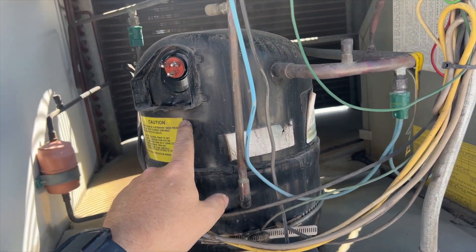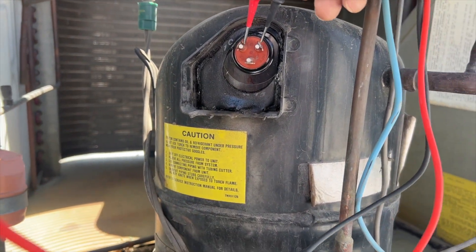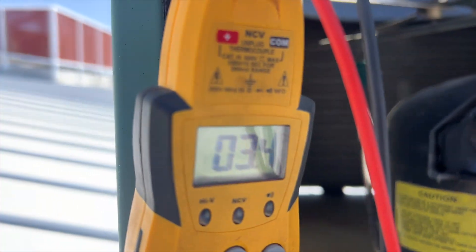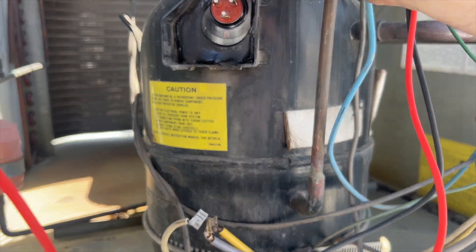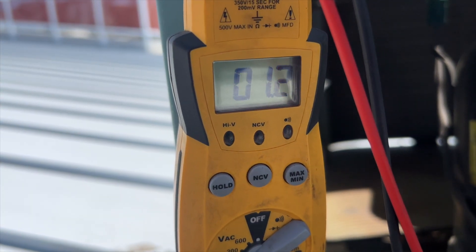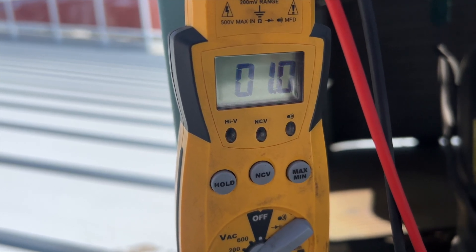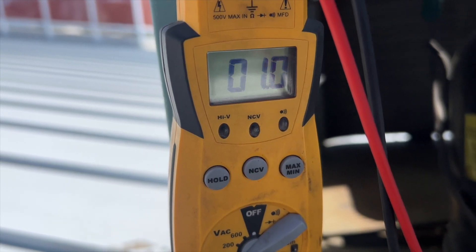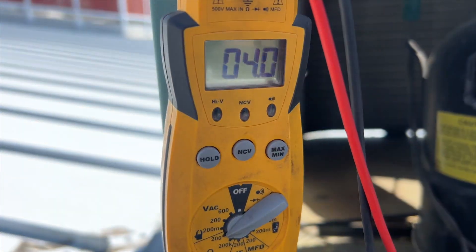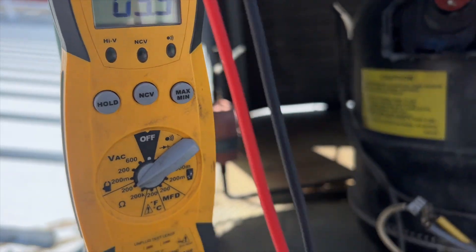We're going to go ahead and ohm out the compressor windings. Common to start: we're getting 3.3 ohms. Common to run: 1.1 ohms. So that means start to run should be 4.3 ohms. Checking start to run — okay, it's close. It's never going to be exact, but I'd say that's probably fine.